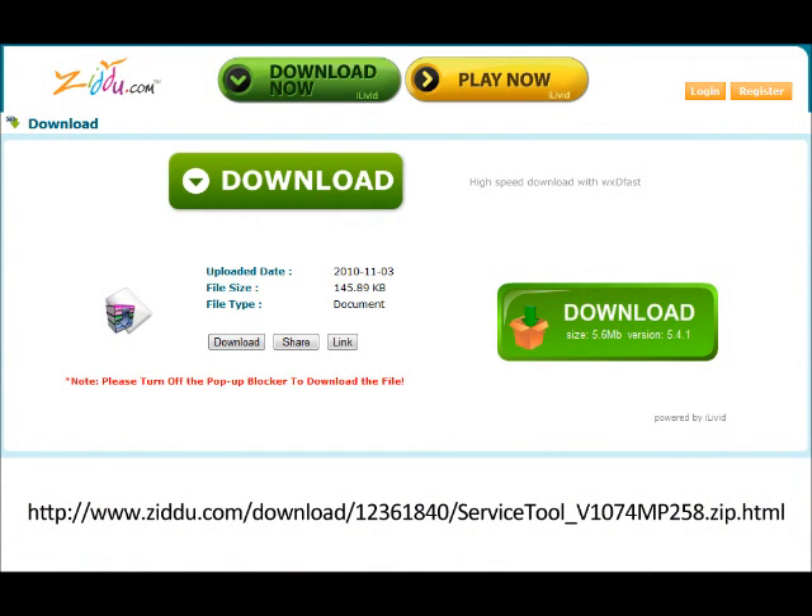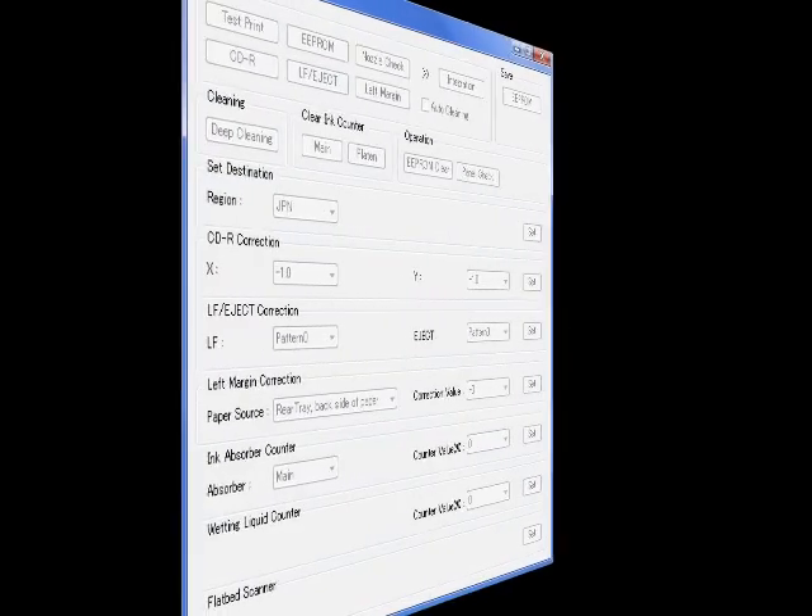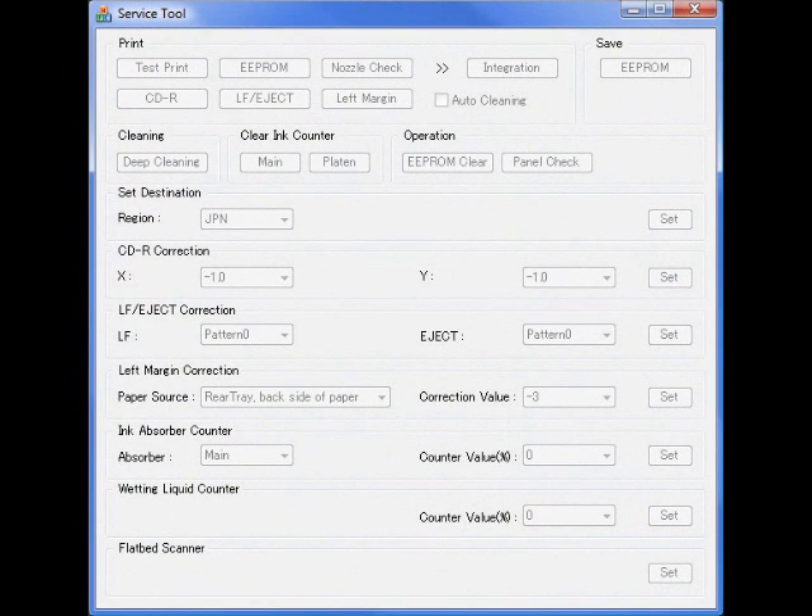For the next step, visit the link in the video description to download the service tool. Once you have downloaded the service tool, extract and run the file. Make sure you have at least two sheets of paper in your printer.